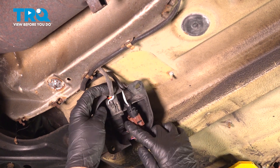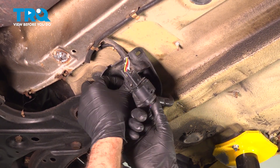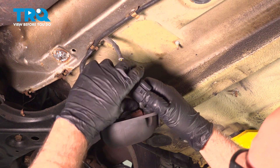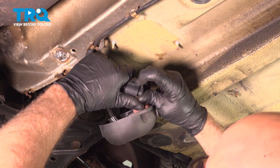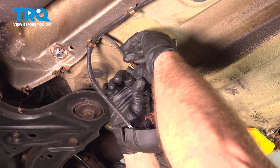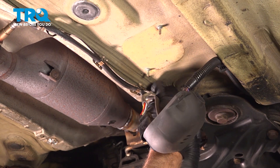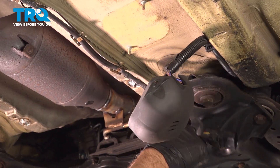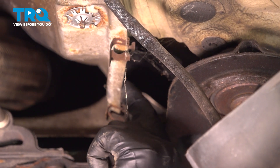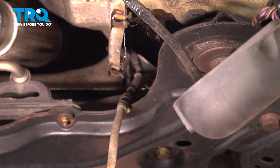You can see where this O2 sensor is connected right here. Slide this out just like that. Push down on the connector and disconnect it. You can see where the wire is clipped in — slide it out with those clips. It's going to go behind the shield, so grab the wire and slide it out so that it's loose.